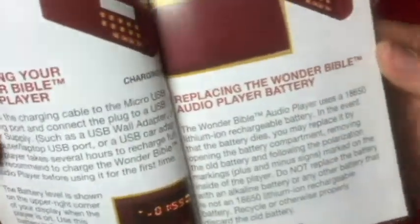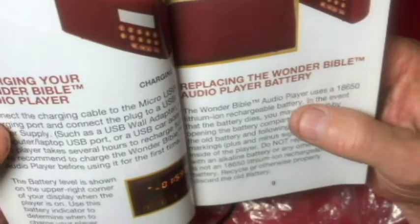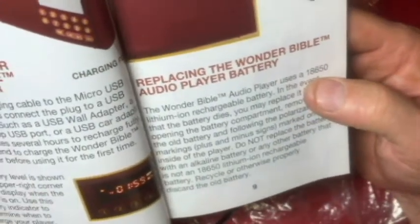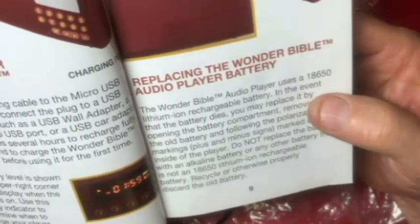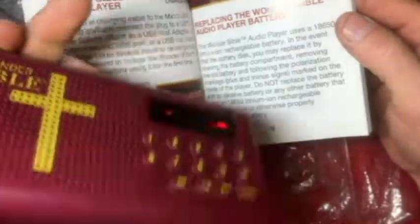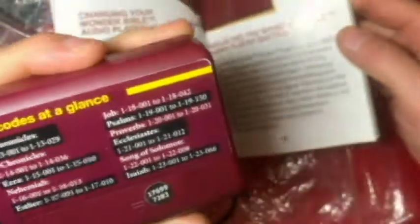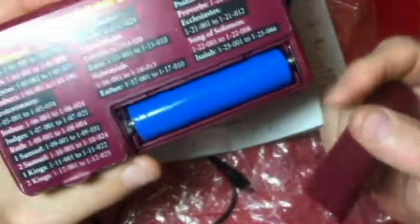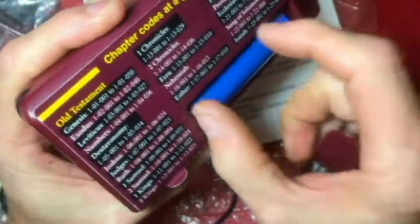And lastly, I wanted to show what type of battery it uses. It uses the 18650 lithium-ion rechargeable battery. You may replace it by opening the battery compartment on the back, and that seems to be pretty easy to do.